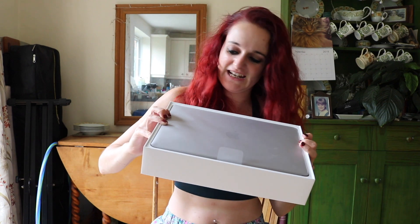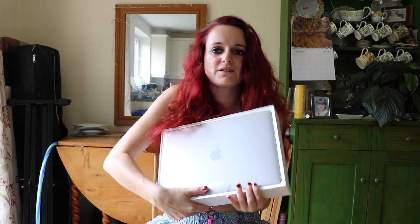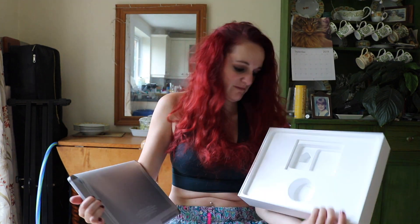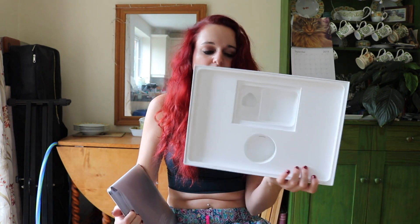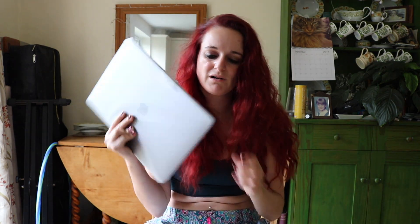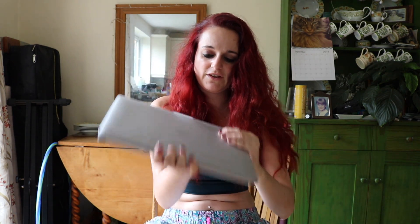Oh, look. There it is. It comes out of the box like... oh, shit, everything came out from inside the box. MacBook — it's very light. This is a MacBook Pro and my last one was a MacBook Air, and I don't feel like this one's that much heavier.